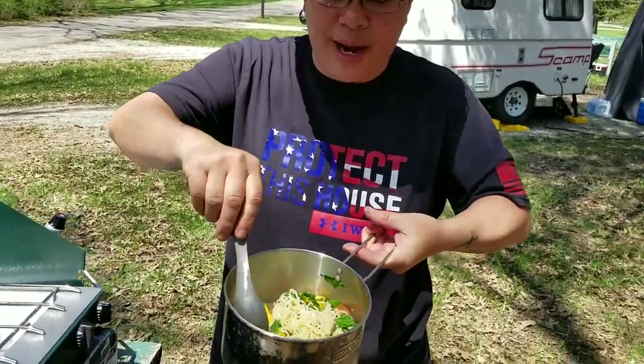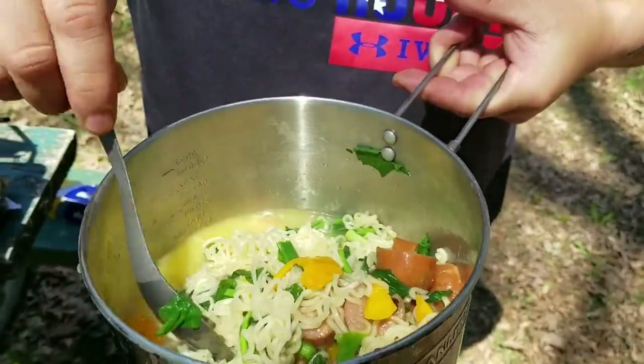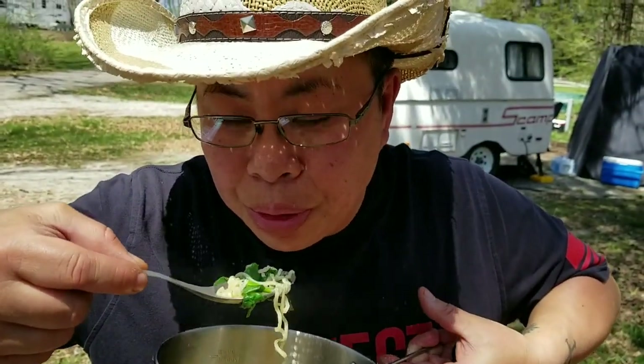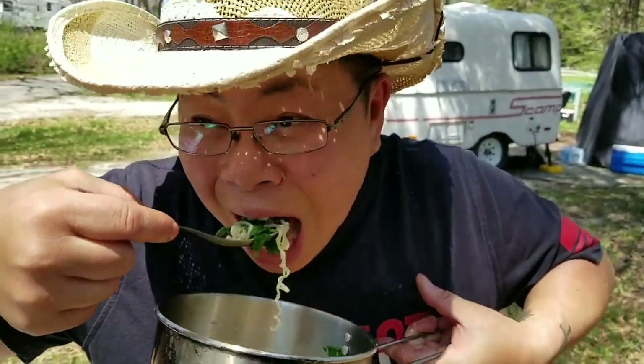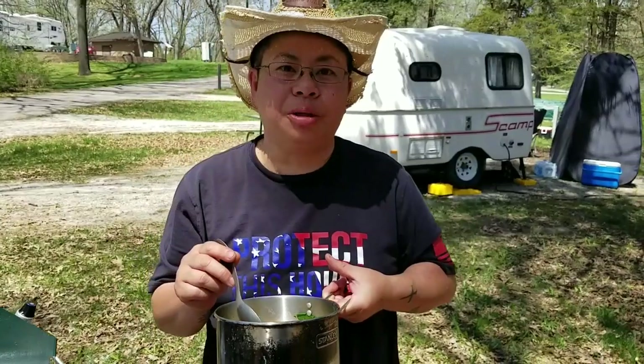Alright folks, look at that — beautiful, huh? I'm going to take a taste. Oh, it's hot. Mmm, so awesome.